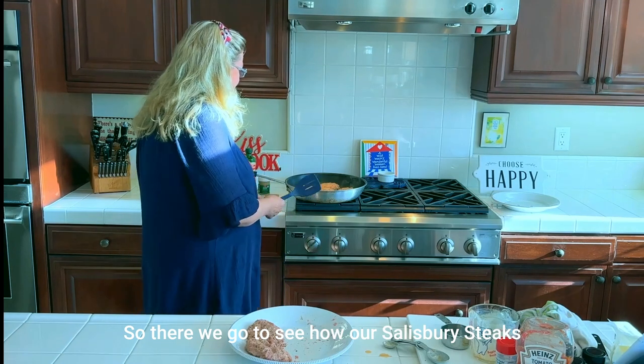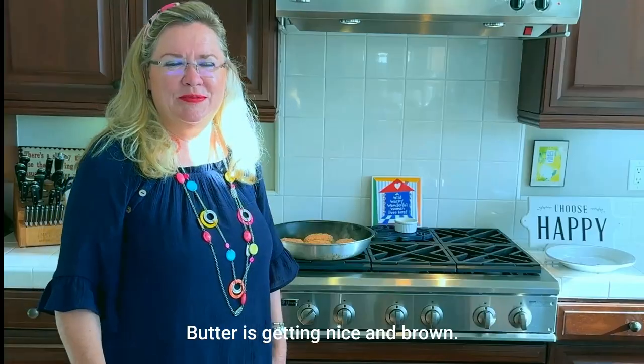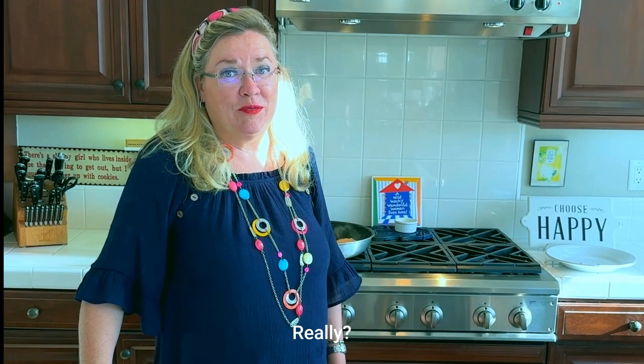Let's see how our Salisbury steaks are doing — the butter's getting nice and brown, which is going to make our sauce and gravy really yummy.